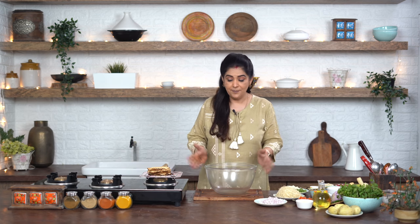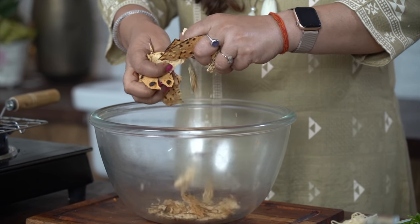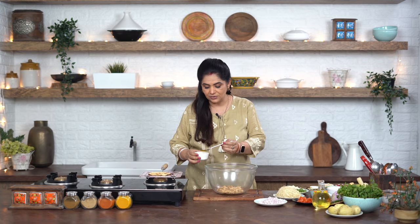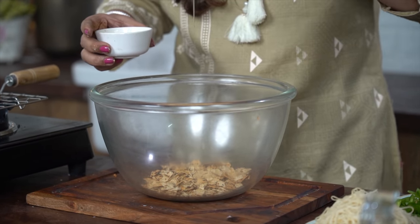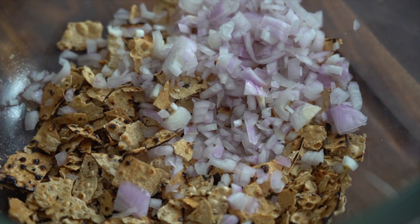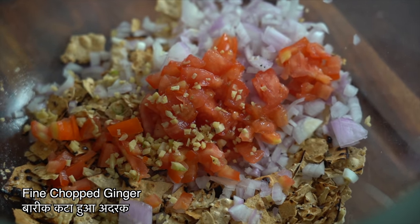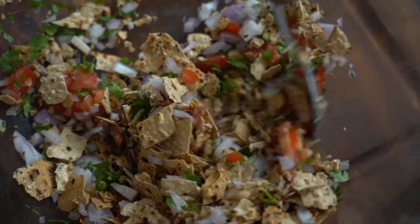The tomatoes will give a little moisture, so you can remove the tomato seeds and pulp. Now I will crumble the roasted pappad in a bowl. I will add 1 tablespoon of melted ghee and toss it all together. Then add fine chopped onion, fine chopped tomatoes, and mix everything well.